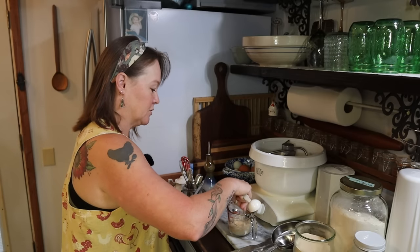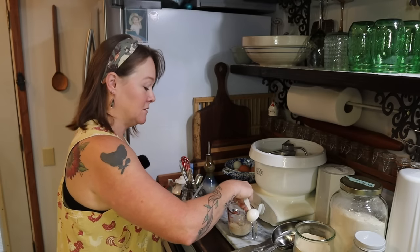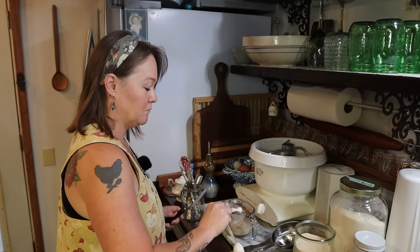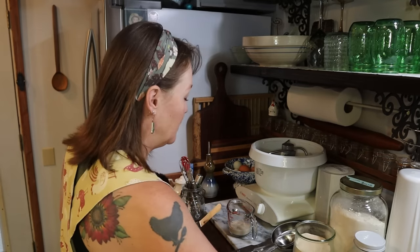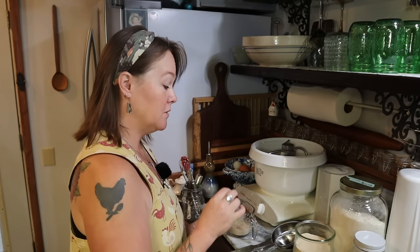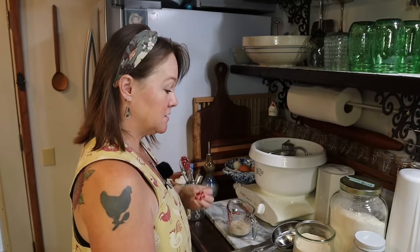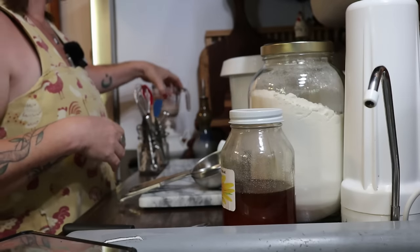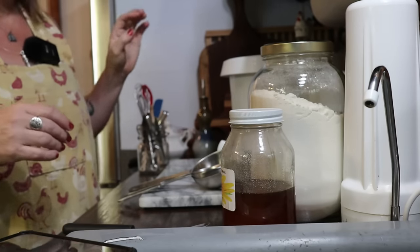I'll give that a quick little stir to mix the yeast in. If you wanted to, you could also put a little pinch of sugar in there just to give the yeast something to eat as it wakes up. We're going to set that aside for now while we measure out the rest of our ingredients.